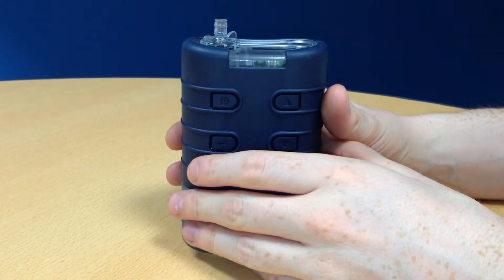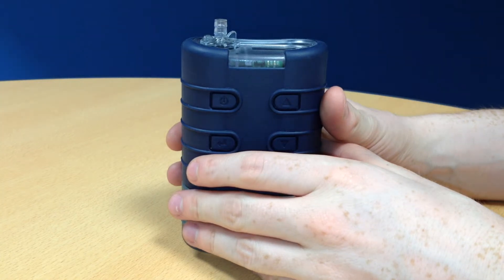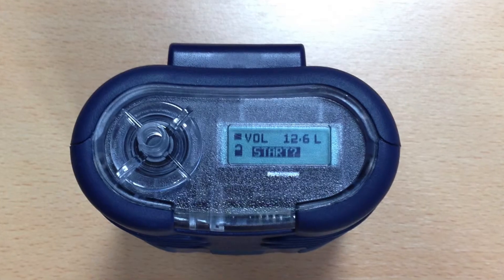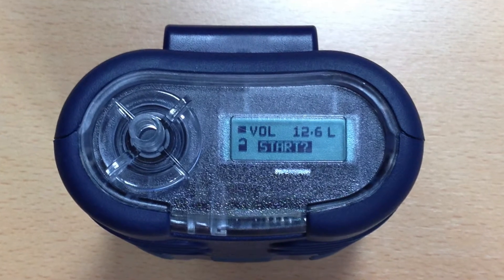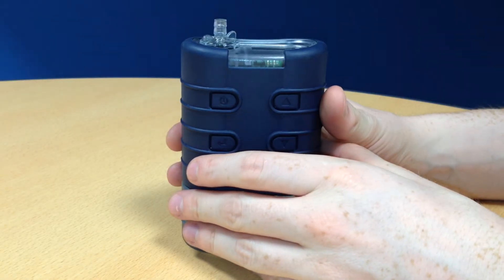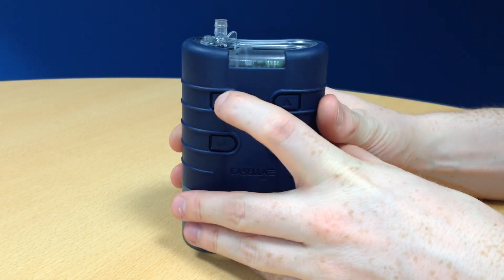To partially lock your Tough Pump, turn your pump on and then press the power button three times in quick succession. An open padlock will appear on the display if done successfully. A user can now only stop and start a measurement run. If the pump is in stop mode, you can unlock the pump by pressing the power button three times again.